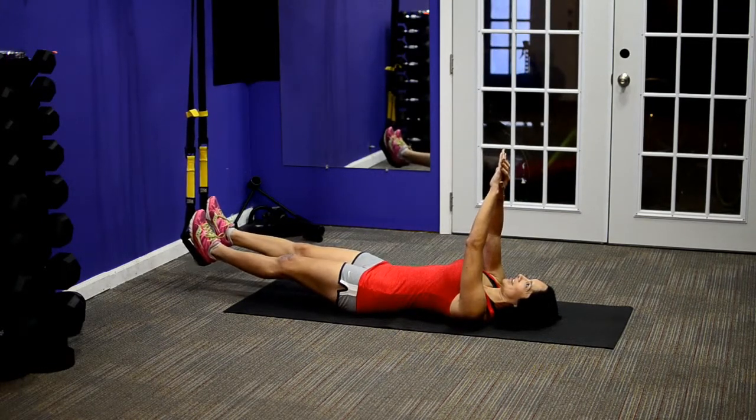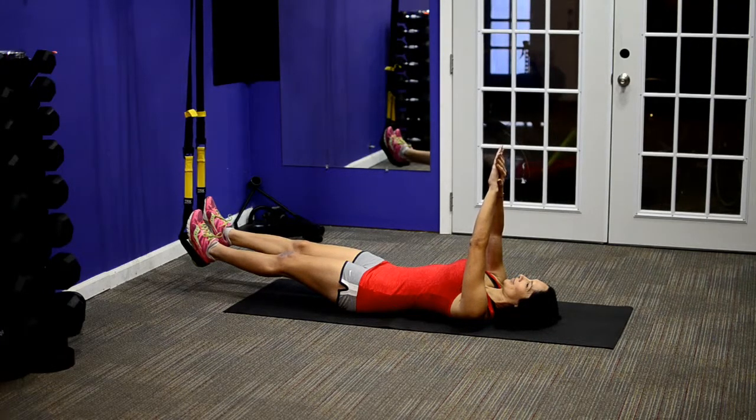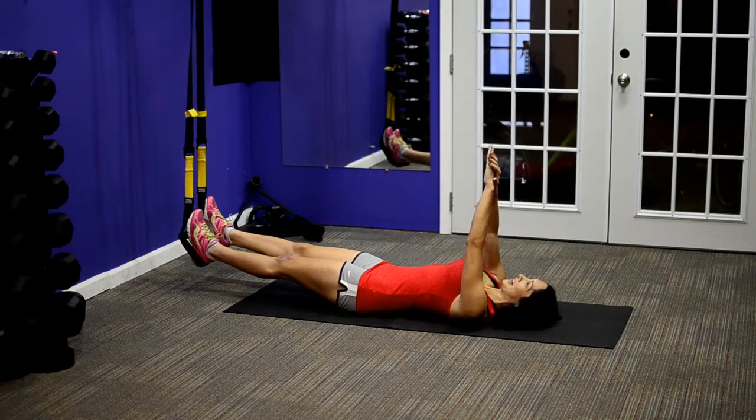The next one's a little harder — it's a sit-up — and it's harder because you're lifting more weight and you're going through a bigger range of motion. The same concept applies, same starting position: hands pointed straight up toward the ceiling, heels in the cradles. You're going to reach up as you sit up.